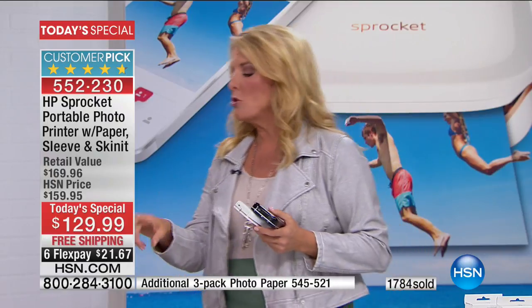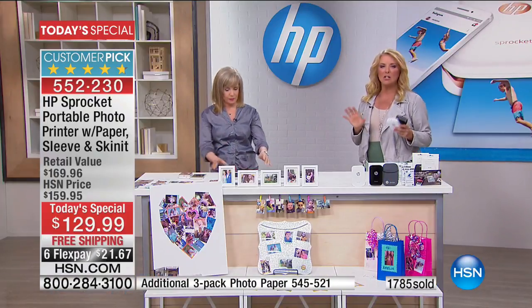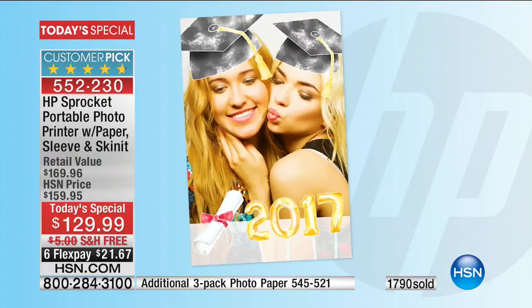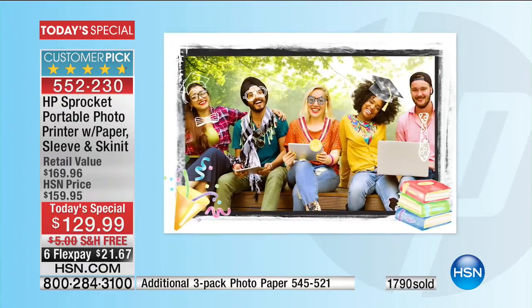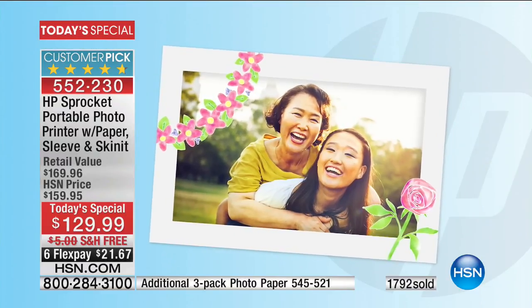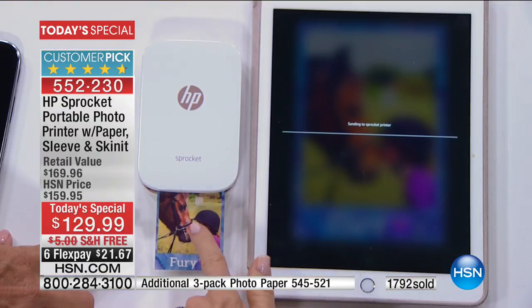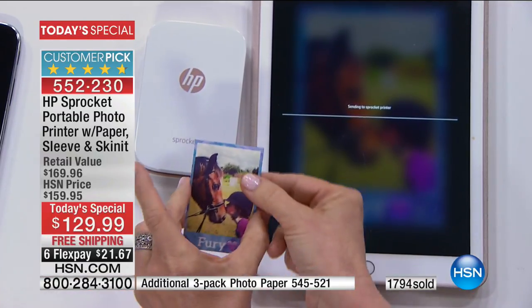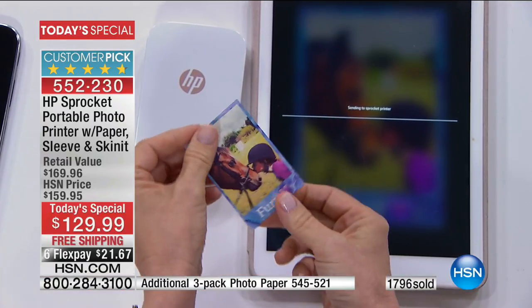Boom, you're good. Let's say you take a not-so-perfect picture — in that same simple edit mode, you can actually improve the appearance of the picture too. There's lots of little features but it's easy. Look, you guys — it's coming out. We printed it out instantly and it comes out totally dry right there.